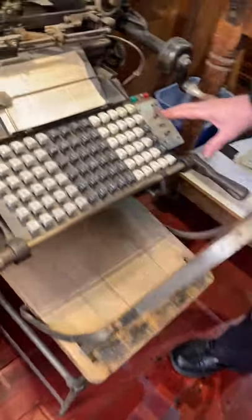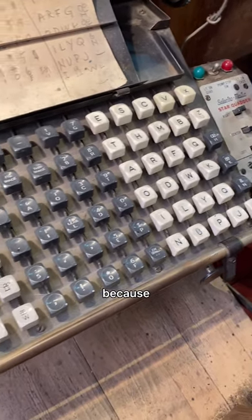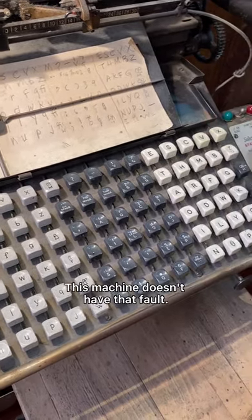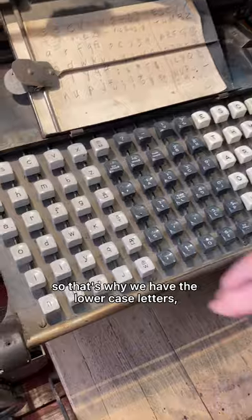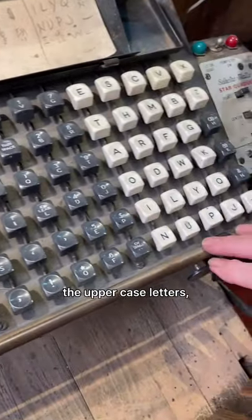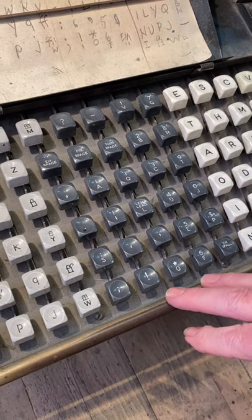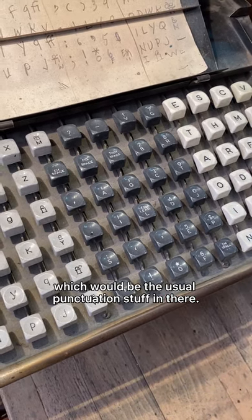The keyboard is not a QWERTY keyboard, because the purpose of the QWERTY keyboard was to slow the operator down so they didn't jam all the keys up. This machine doesn't have that fault. It also doesn't have a shift key, so that's why we have the lowercase letters, the uppercase letters, and in the center we have what are called small caps, figures — the printer's word for numbers — and points, which would be the usual punctuation.